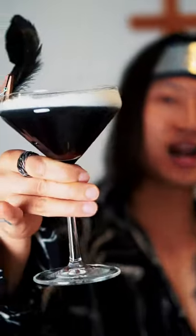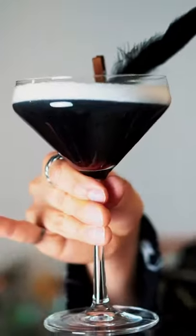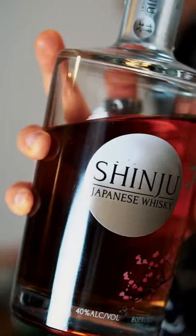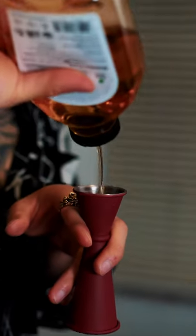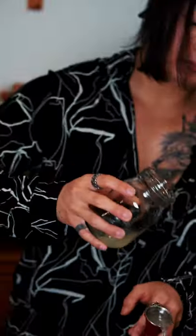Hello, today I'm going to show you how to make an Itachi Uchiha cocktail. We're going with Shinju Japanese whiskey, two ounces. He may look tough but he's actually really sweet — peach schnapps half ounce, a little bit of agave half ounce, and one ounce of lemon juice.